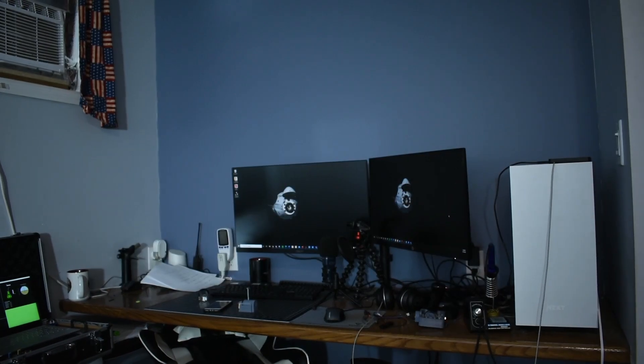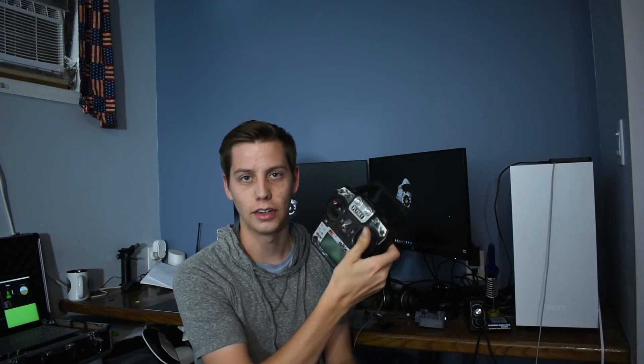In that video, we were controlling the tractor with this, which is just a standard RC transmitter.